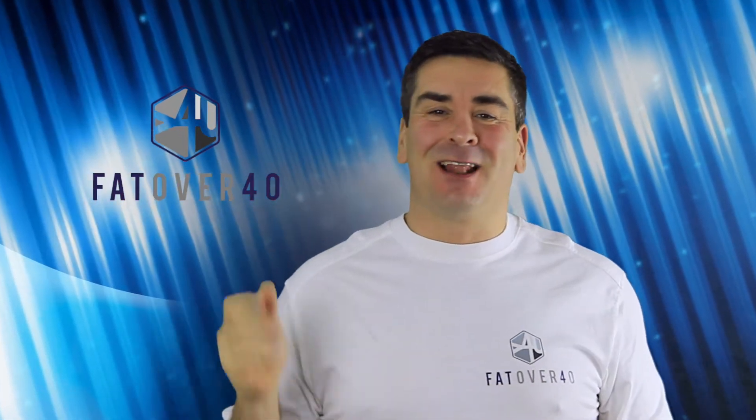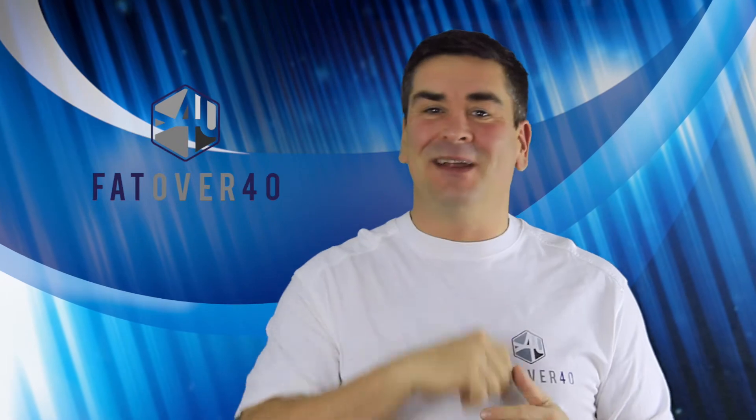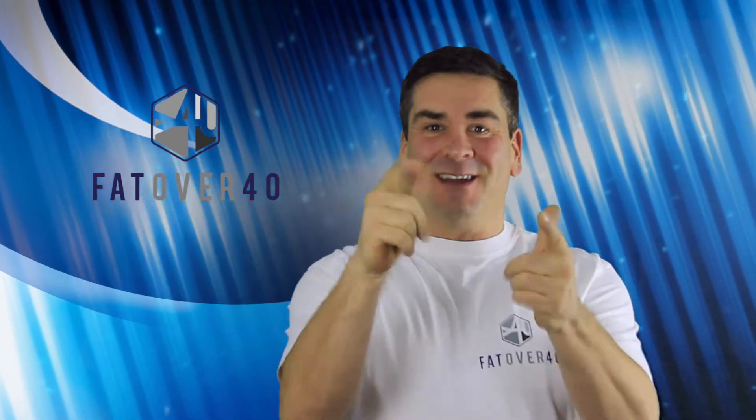If you're new to the channel, please subscribe. There's a new film every single Friday and if you like what you hear please give us a thumbs up, but more importantly comment down below and let me know what you think.